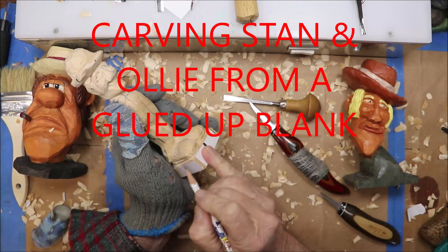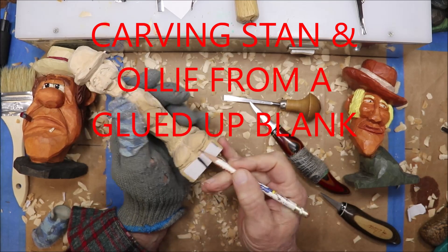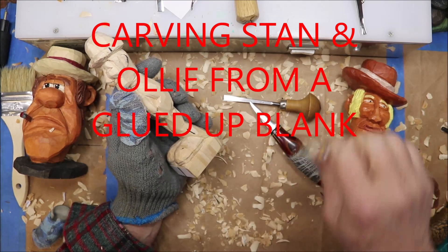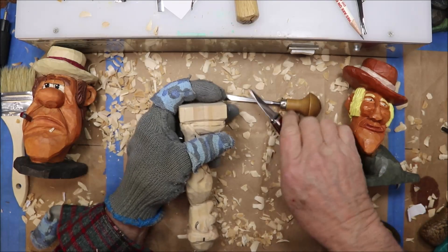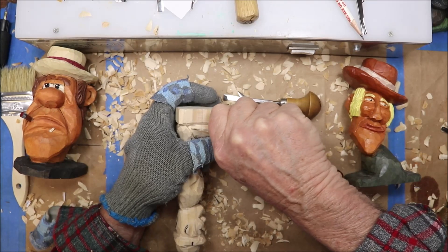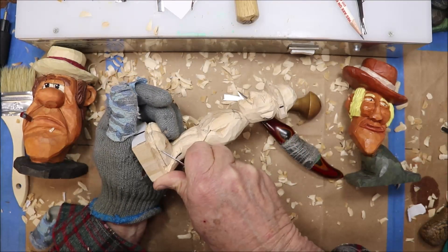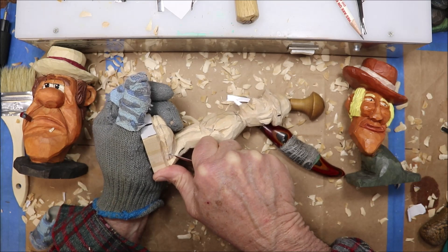Once you get those shoes down and rounded off and looking more like a shoe, you can take these — sometimes I'll use this little stubby knife like that. It's the same thing: make a stop cut, take a little sliver out and give them a sole.